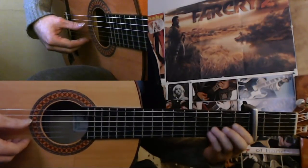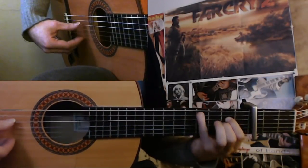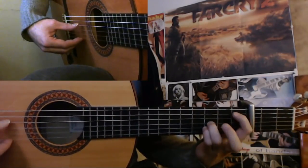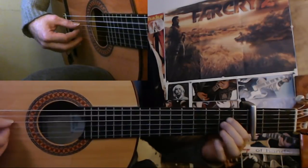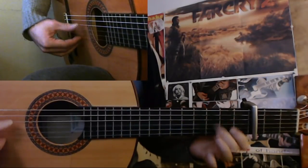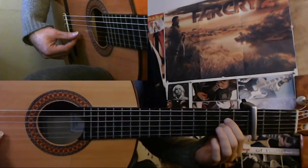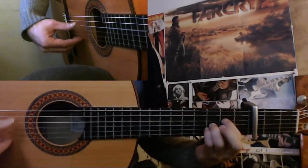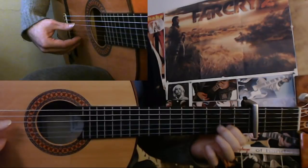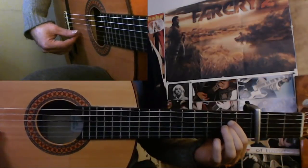And then the 2nd cycle starts the same. But here's the difference. So 12, 1, 2, 3, 4, 5, 6, 7, 8, 9. You just leave it here instead of going with that thing here. So 6, 7, 8, 9, 10, 11. So 12, 1, 2, 3, 4, 5, 6, 7, 8, 9, 10, 11. 12, 1, 2, 3, 4, 5, 6, 7, 8, 9, 10, 11.